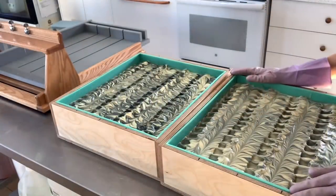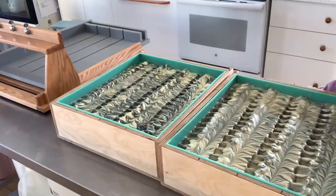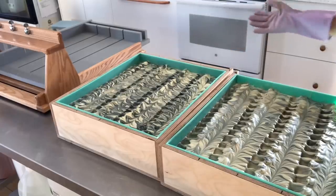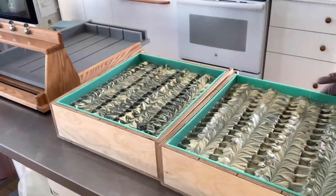The soaps are ready to cut. I do have a little bit of soda ash on the surface and I'm going to give you a quick tip if you want to get rid of soda ash before you get to cutting your soap.